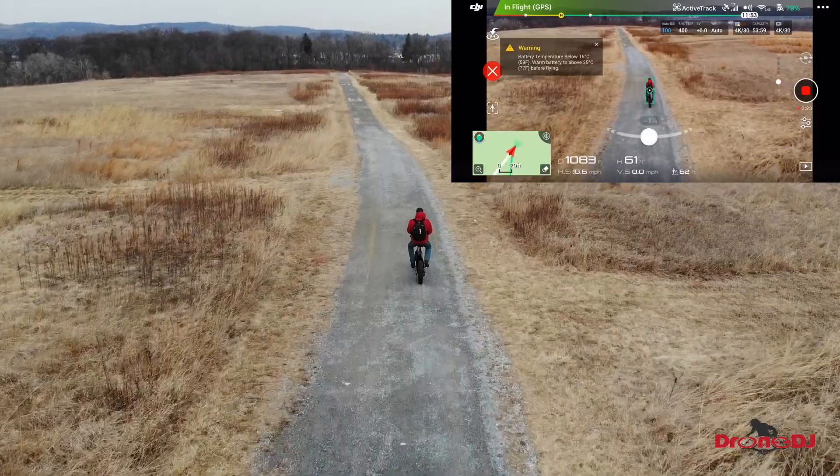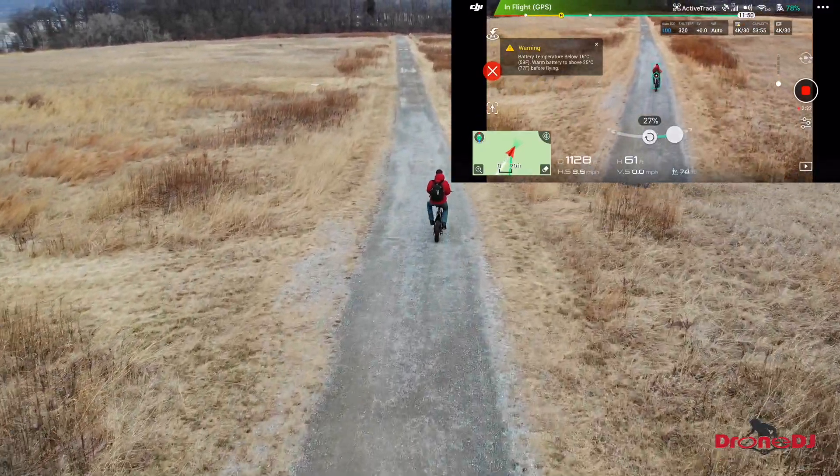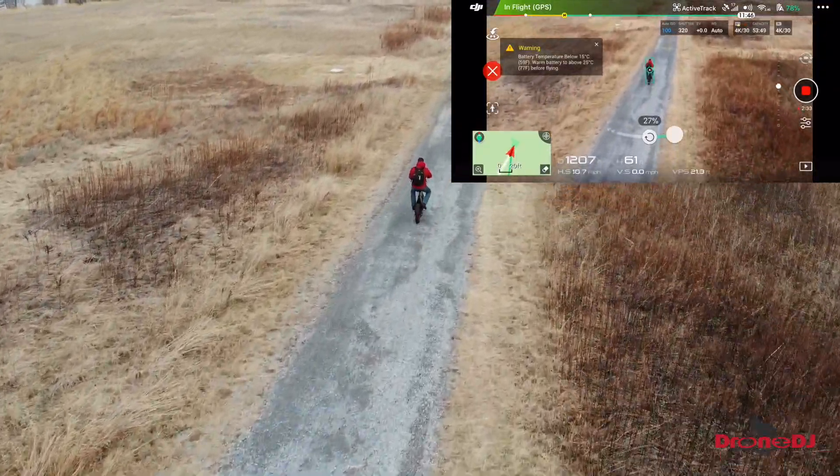Another thing worth mentioning is that if you fly the Mavic Air only from your smartphone, you're limited to a hundred meters in range — or 300 feet flight distance. It will not go any further than that. It will keep tracking you, but it won't keep flying beyond the 300-feet distance.